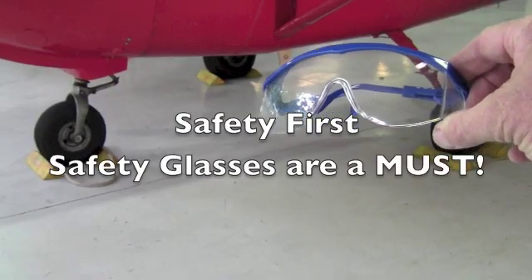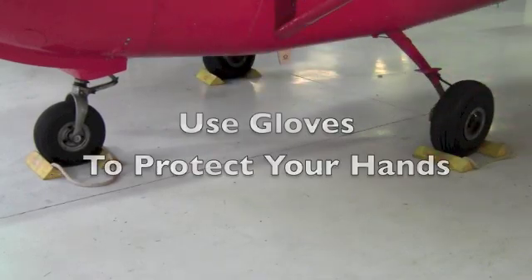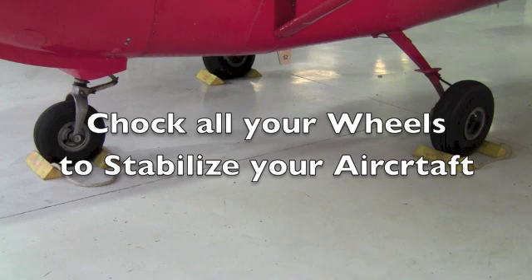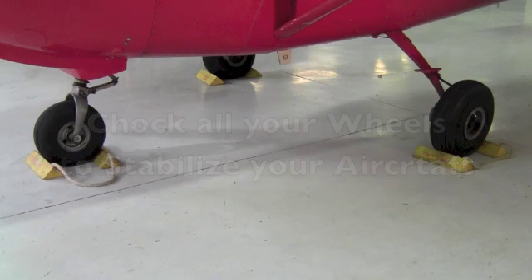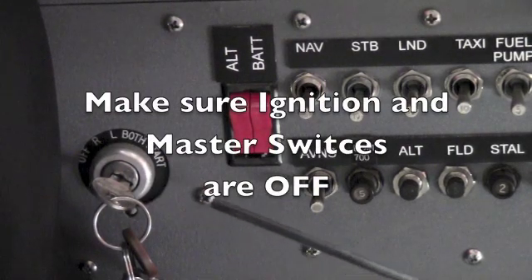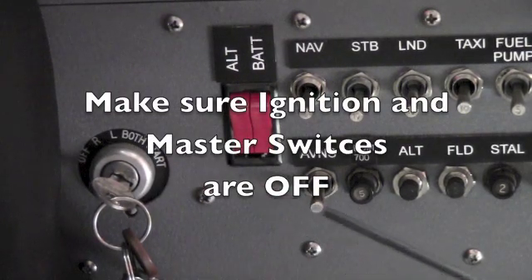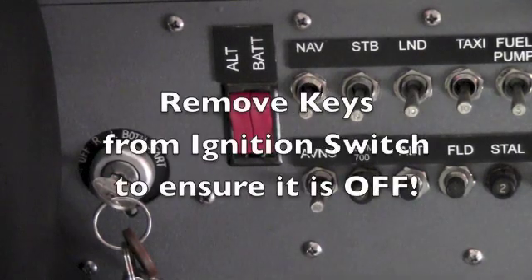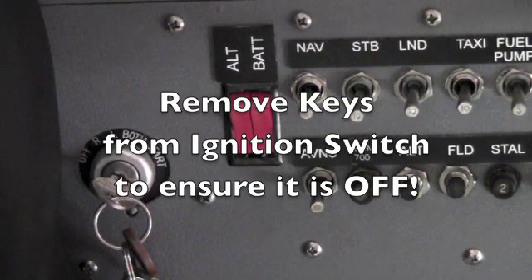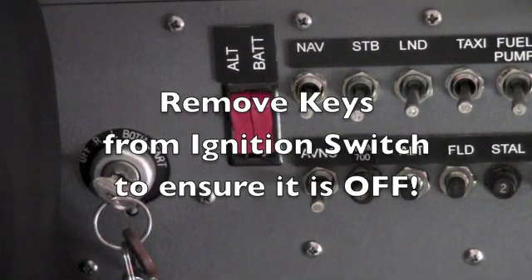Safety first — always wear eye protection. When using solvents, wear gloves. Before you perform any maintenance on an aircraft, be sure the wheels are chocked. Make sure the ignition and the master switch are in the off position. I like to take the keys out of the ignition and place them on the instrument panel so there's no chance of the ignition being left on.